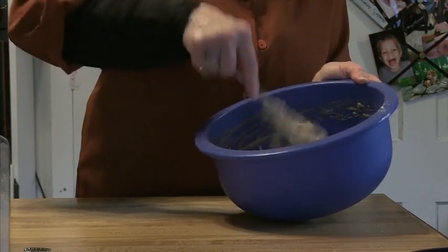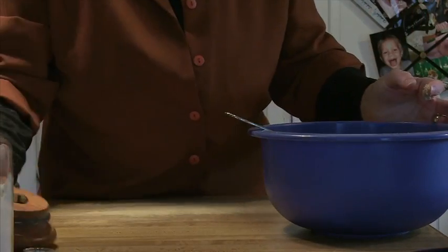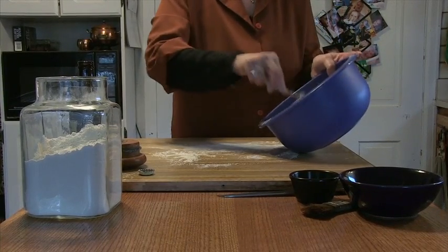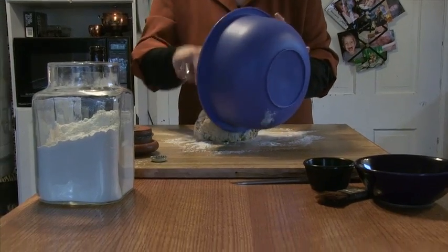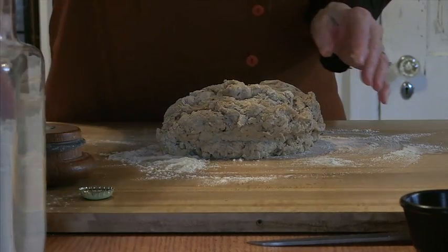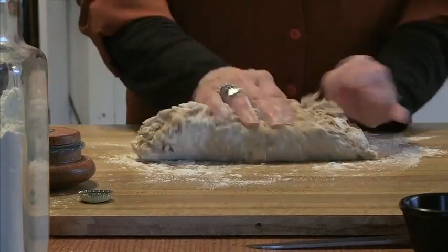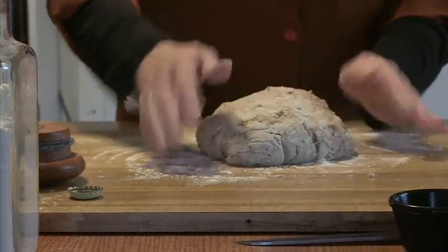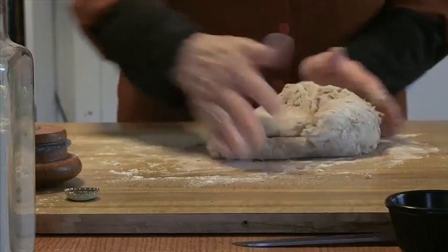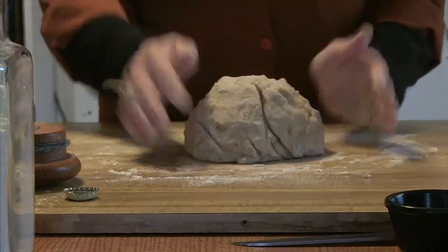We're going to put the ball of dough out on a floured surface. Then we're going to knead the dough very quickly — it doesn't need very much action at all. Picking up a little bit of the flour as we go along until we get a nice round ball of dough.